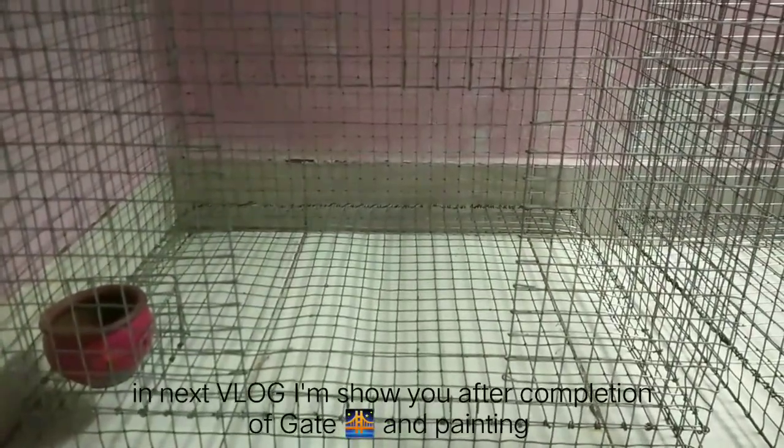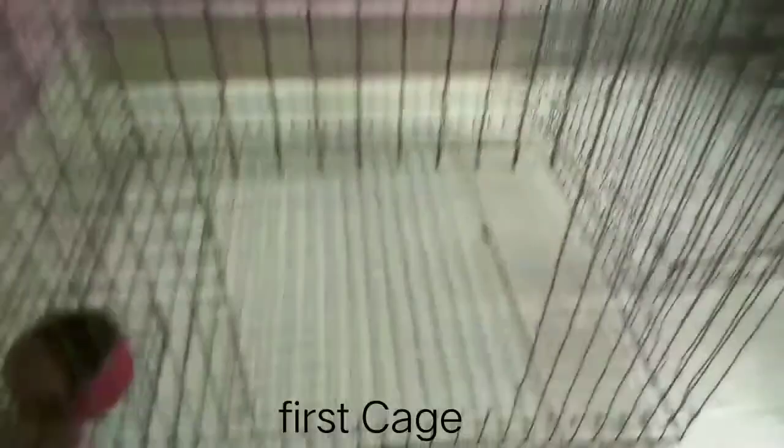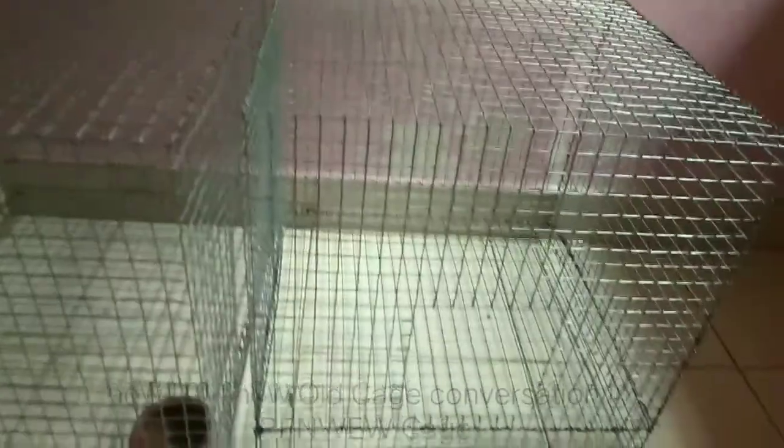In the next vlog, I will show how the gate looks and how the painting is done. Friends, this is our cage first. This is our cage second. So my two cages are almost ready. Now I will show you in part 3.